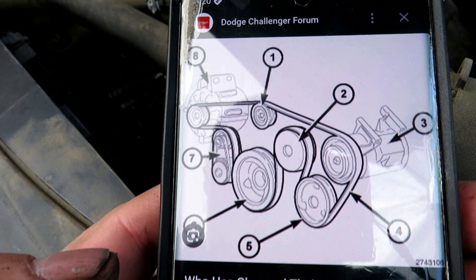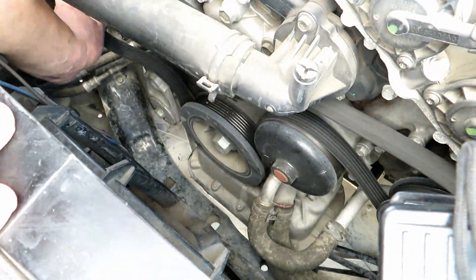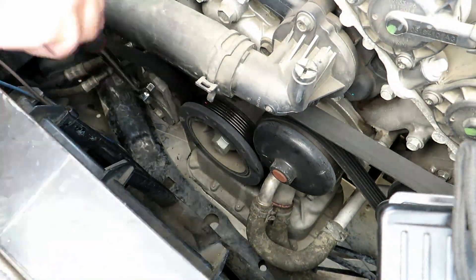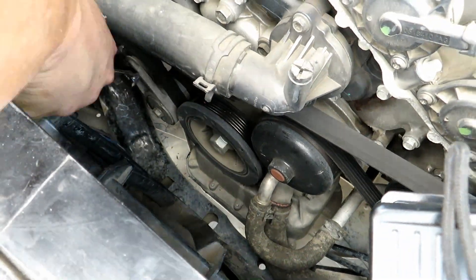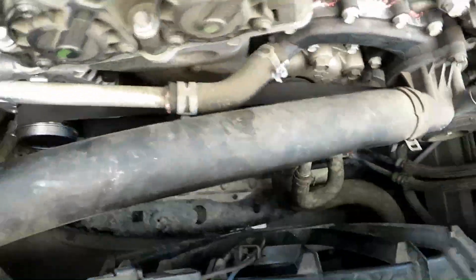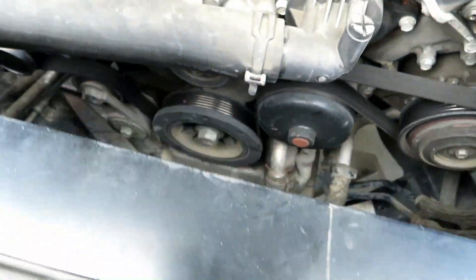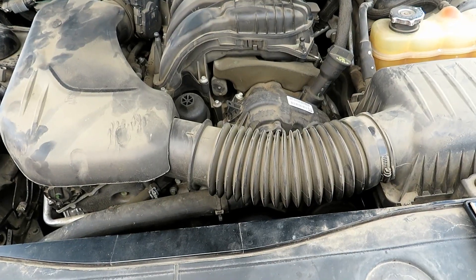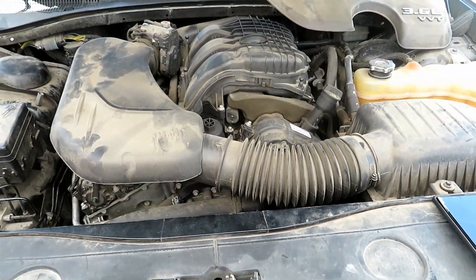Now we'll go ahead and put the belt right back on. Alright, put the intake back on — now we just got to put the battery back on.